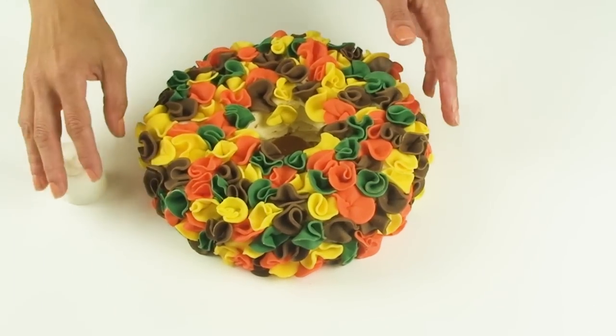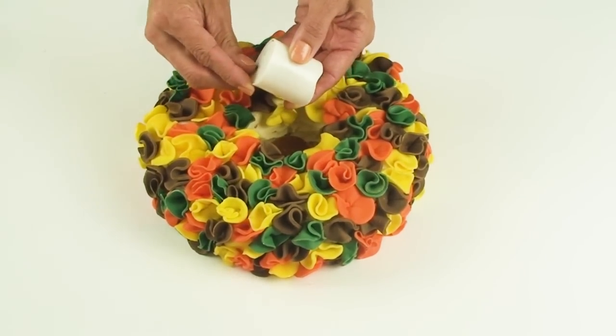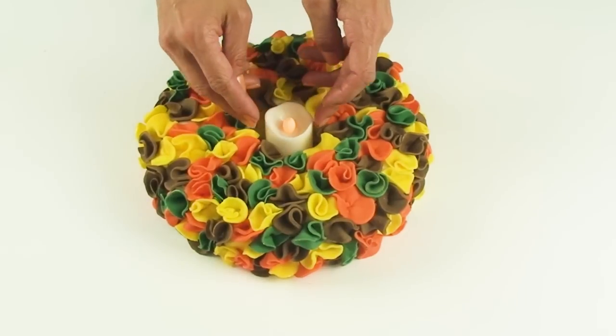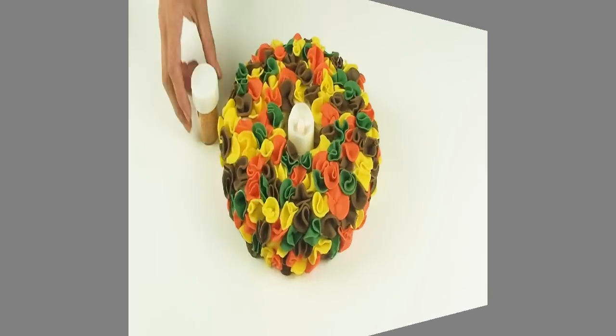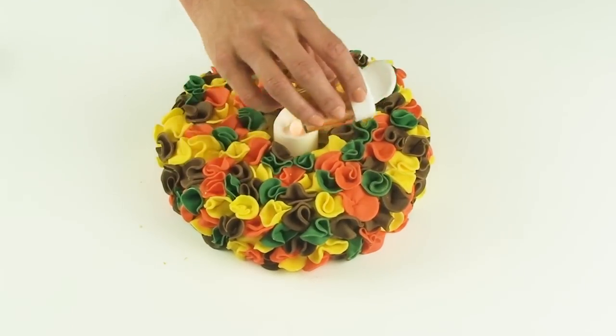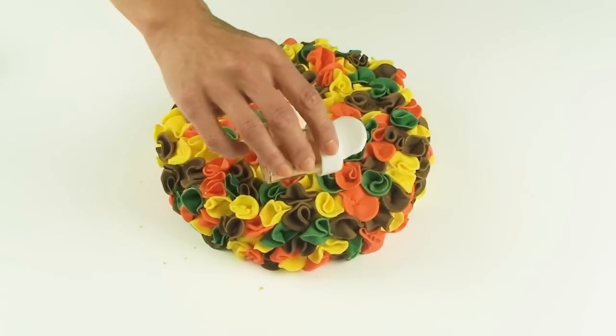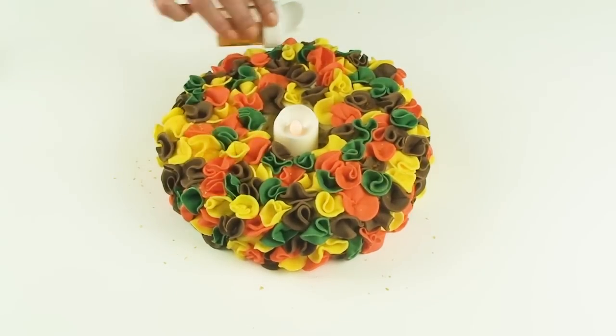Once I've finished decorating my Thanksgiving wreath with my ruffles, I'm going to turn on my candle and pop it into the center. The final little touch is to add a sprinkling of my gold glittery flakes. This step is totally optional but it's going to give a nice little reflective edge to the wreath.